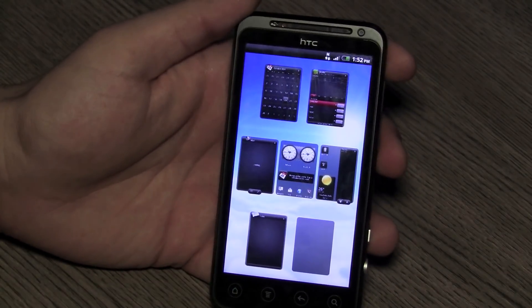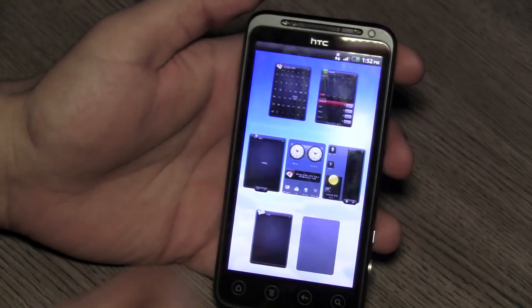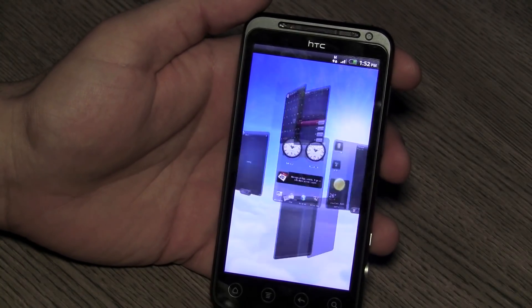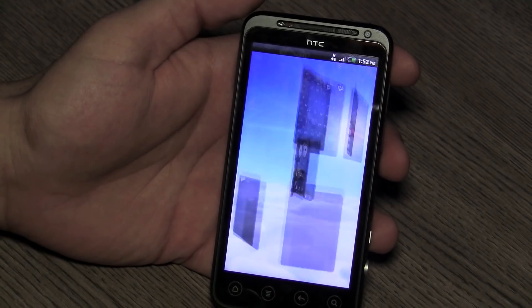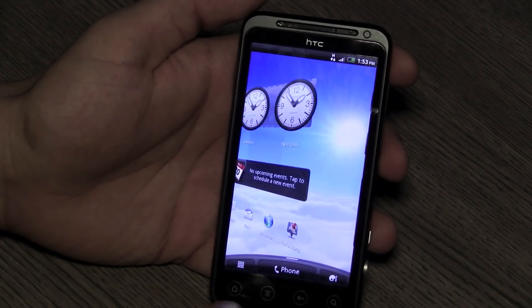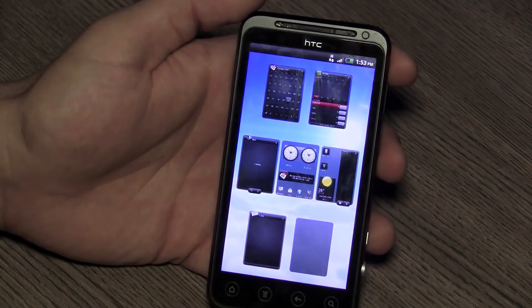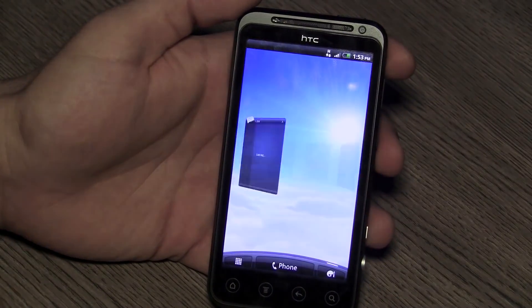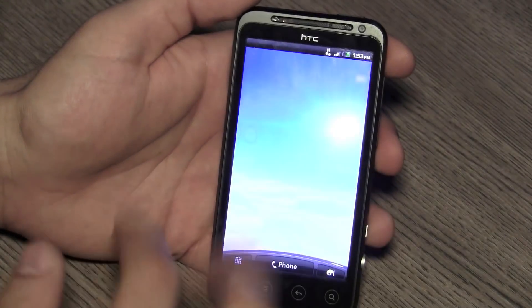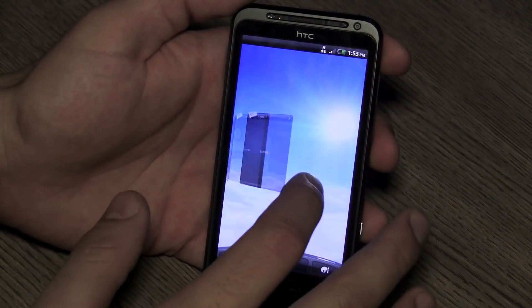Coming back to the home screen, this feature is called the HTC Leap — pinching on the home screen enables it, or you can tap the home button twice. This allows you to jump from panel to panel quickly, sweep from the last panel to the first in an easy motion. The new scrolling feature is also brilliant, allowing you to scroll through your whole list of pages and tap on the one you want.